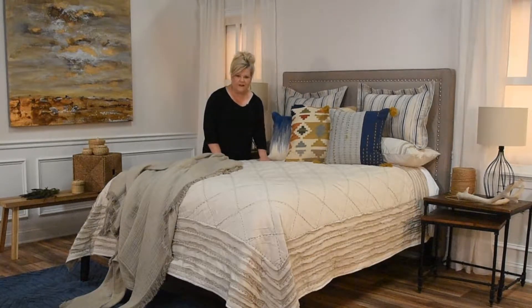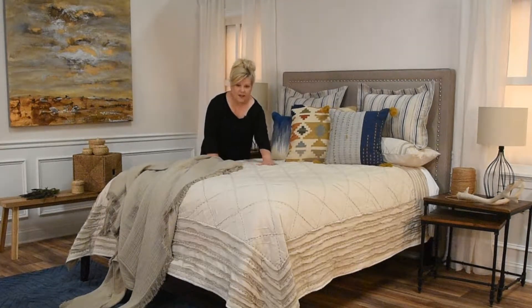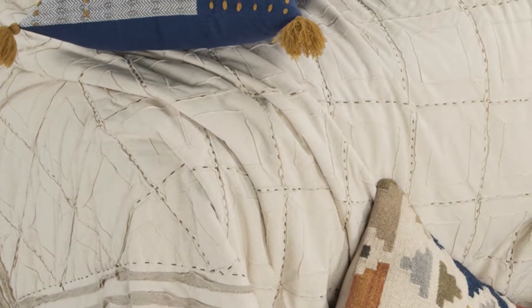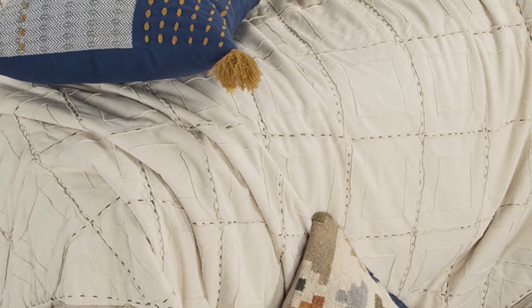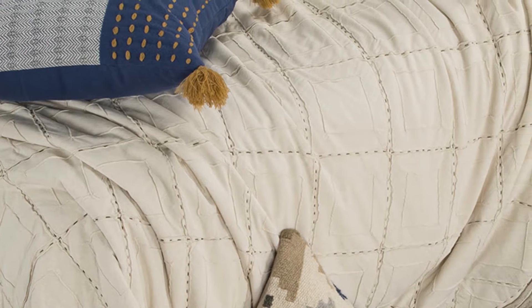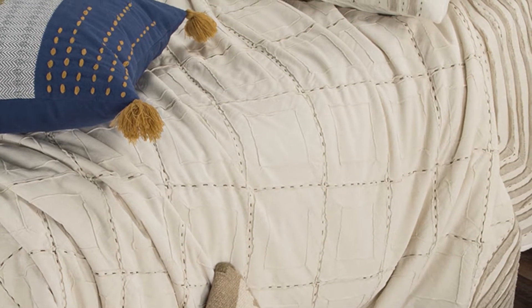What we absolutely love about Lyric is its crafted look. We have pintucks included in every single diamond on this piece, and inside those there's a contrasted hand-quilted stitch that really makes this come alive as a crafted piece.